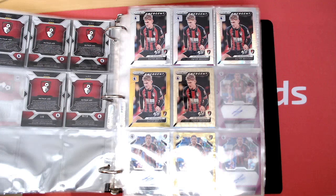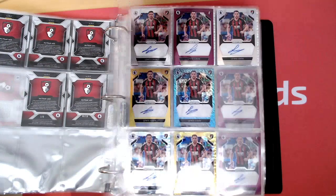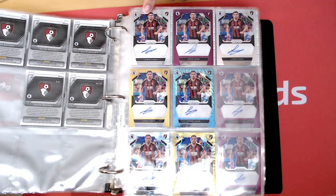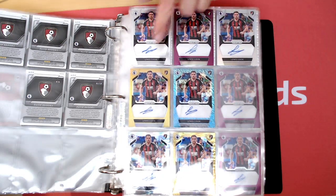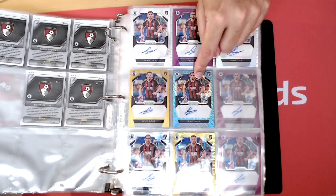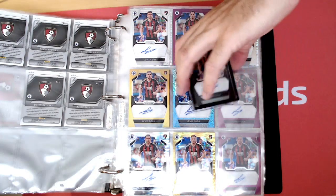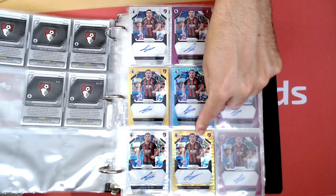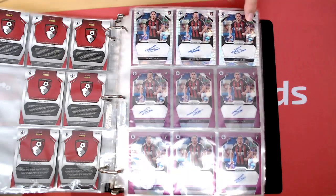Then you've got the David Brooks Emergent Insert — base, Silver, Hyper, Gold, numbered to 5. I'm not sure if the 1-of-1 is out. This is the Lewis Cook Autographs. So we've got the base autograph, not numbered, Purple to 99, Silver to 25, Gold to 10, Shimmer to 8 and 1-of-1 as well for that one. There is no 5 for the autograph on that one. And then the Breakaway Autograph, which I think is numbered to 50, Gold one numbered to 10, and I haven't got the Breakaway 1-of-1. I know it's out there though. There's a few more Hyper Autos and some more 99 Autos.